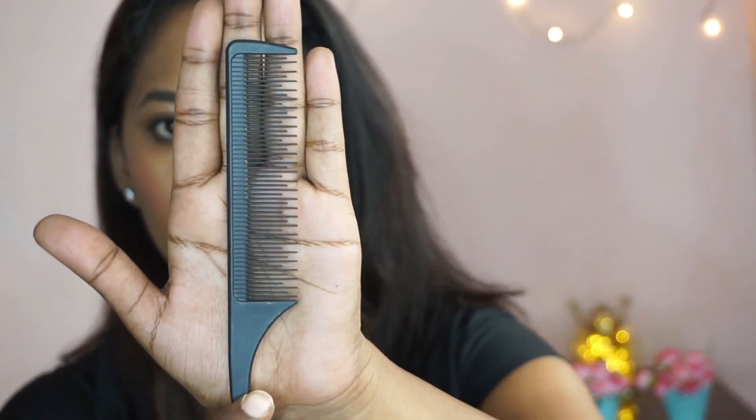I'm just going to remove any tangles from my hair using a wide tooth comb. Then I'm going to take the tail comb and create a side partition.